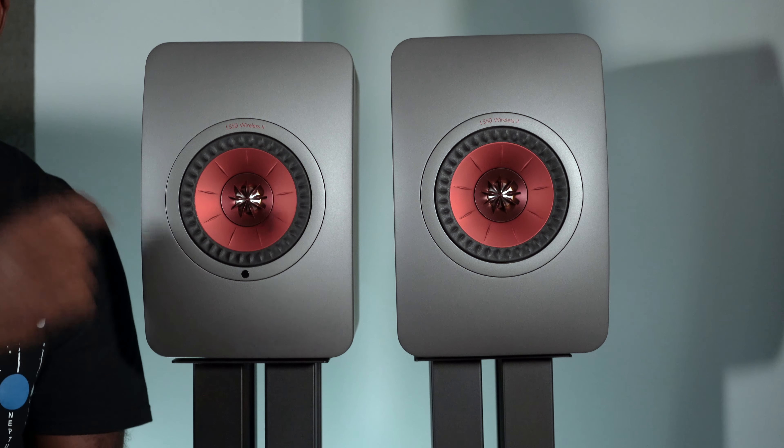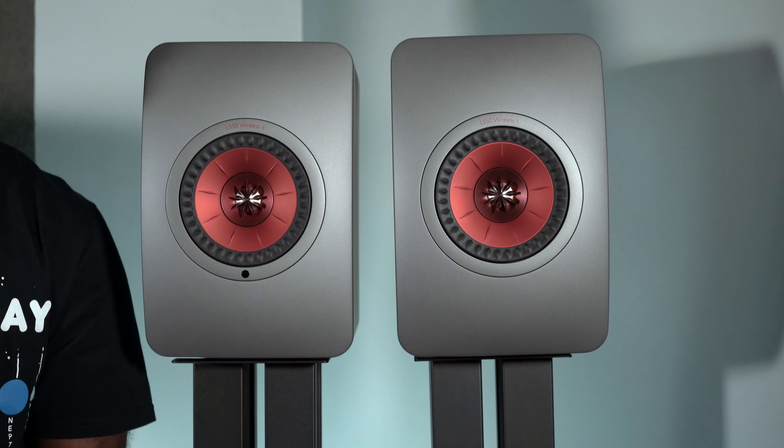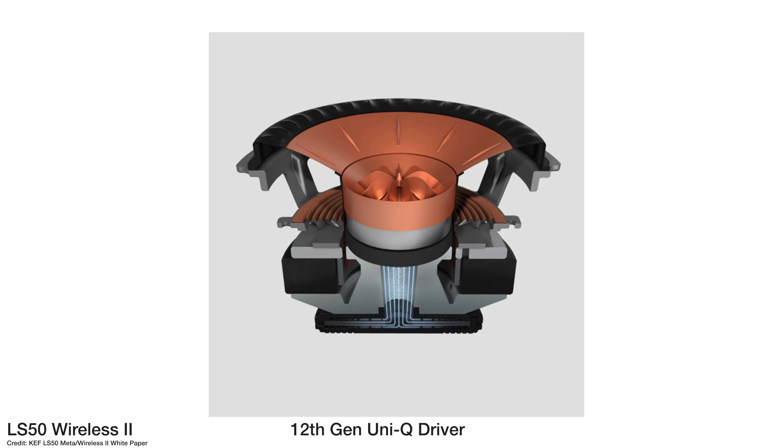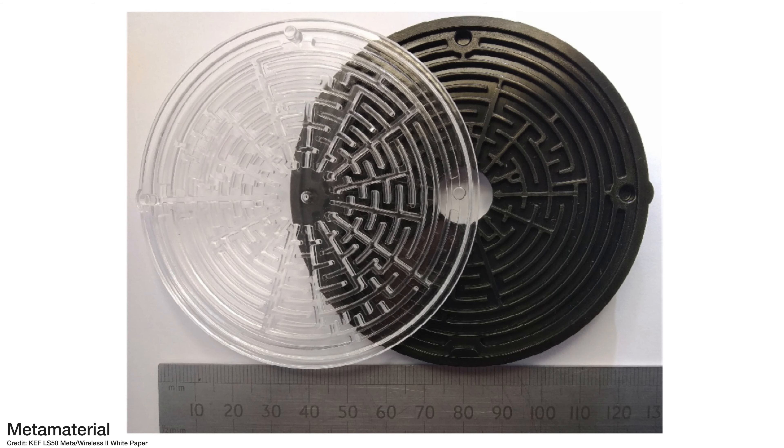One of the big advantages over the original LS50 Wireless is the use of the 12th generation Uni-Q driver along with metamaterial inside the cabinet. That metamaterial is there to dampen unwanted frequencies from the driver, giving you a cleaner sound. I wasn't able to listen to the original LS50 Wireless directly, but the sound from this is nice and clean.